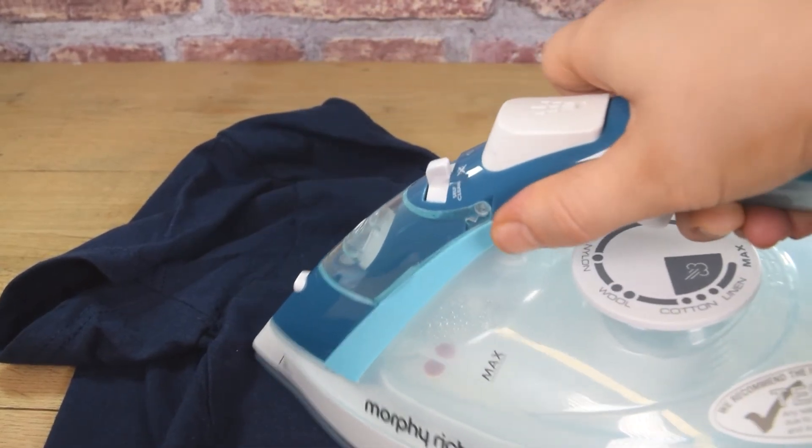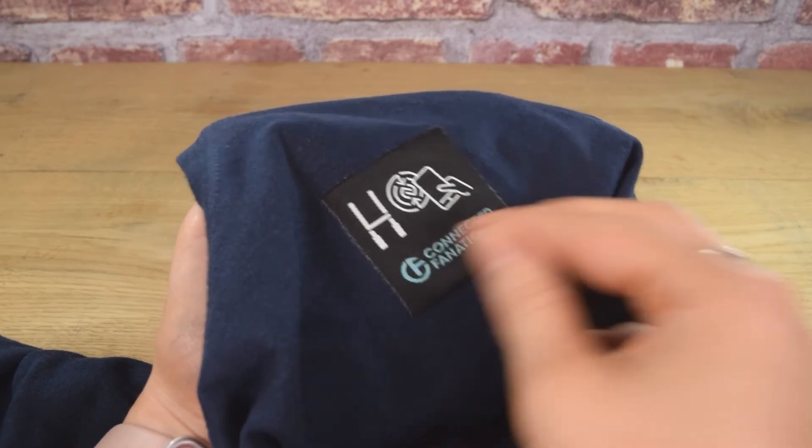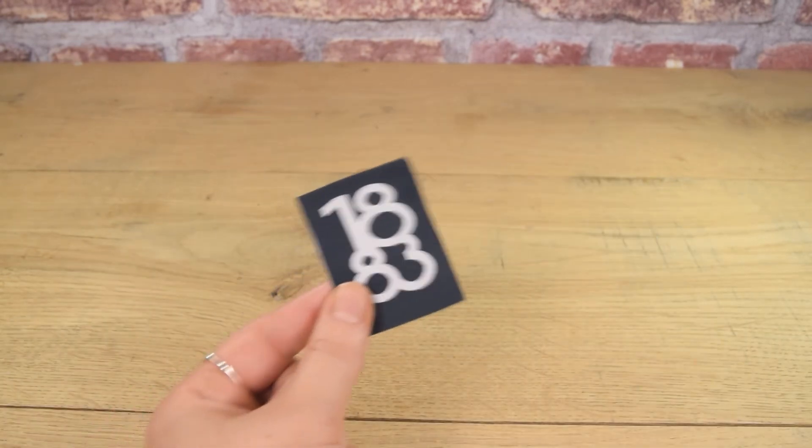This is a great way to integrate NFC tags into clothing, shoes, handbags, or other fashion or garment items.